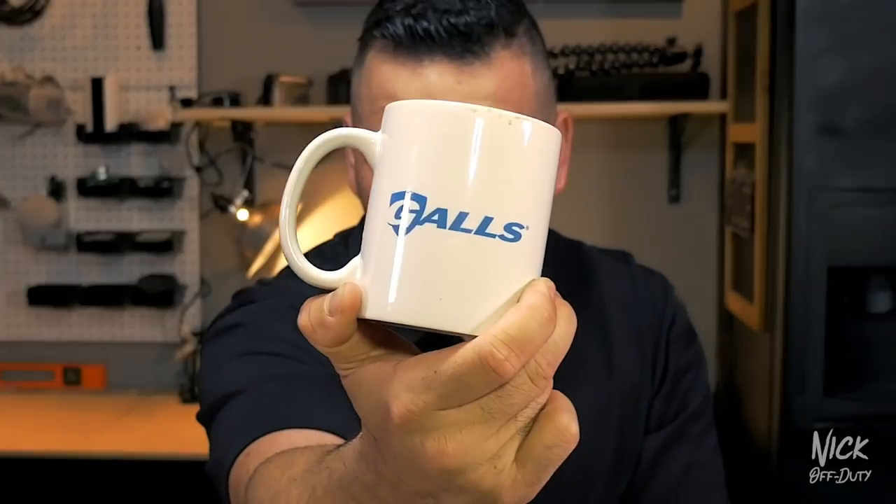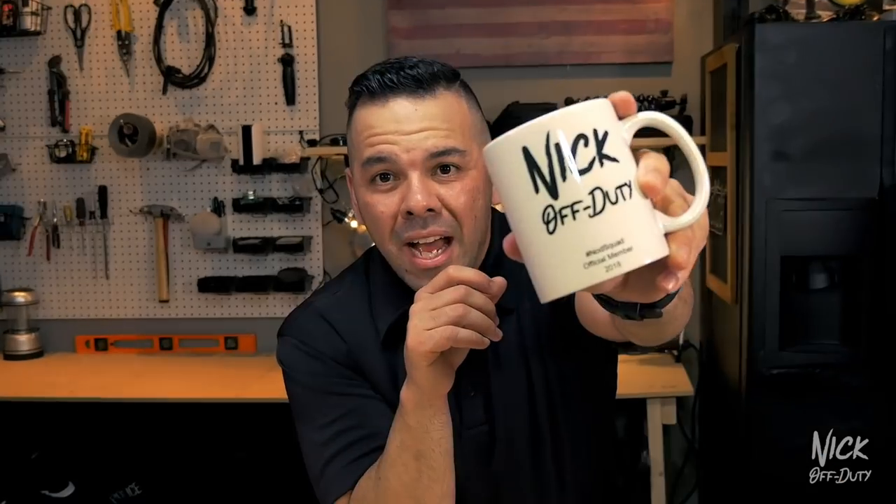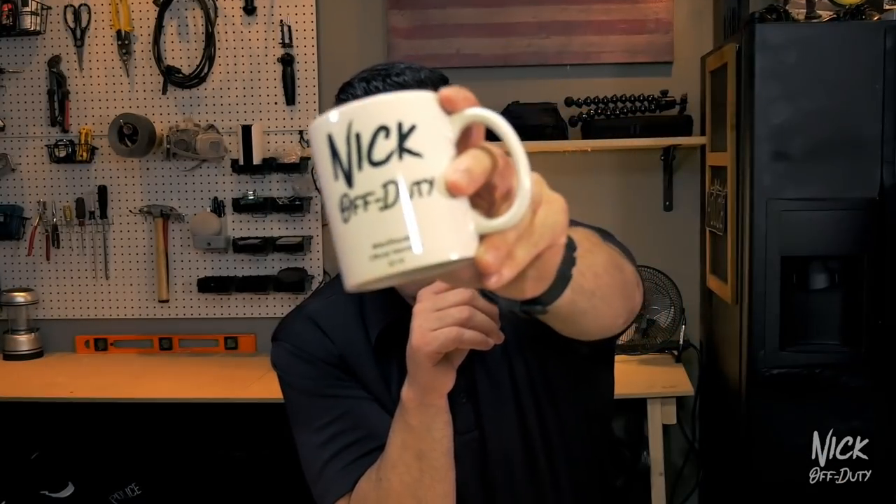What is going on, guys? Today I'm rocking the Nick Off Duty mug. It was sent in by none other than Gals — they sent it in as a housewarming, or should I say new headquarters warming gift. It is pretty awesome. I now have the Nick Off Duty mug to go with the new setup.